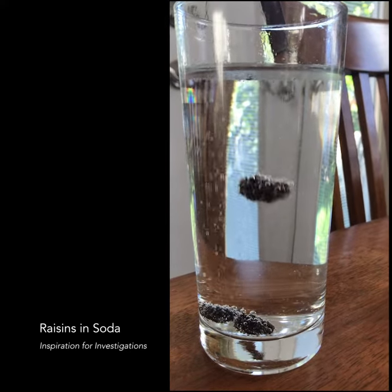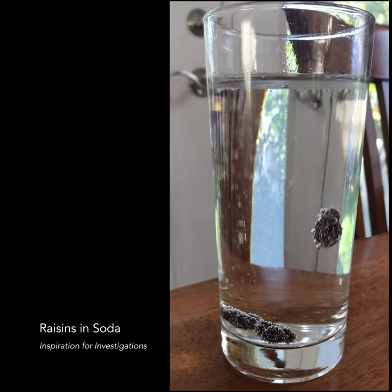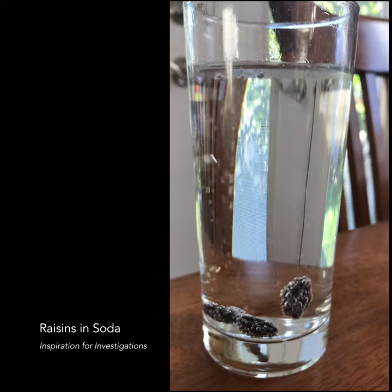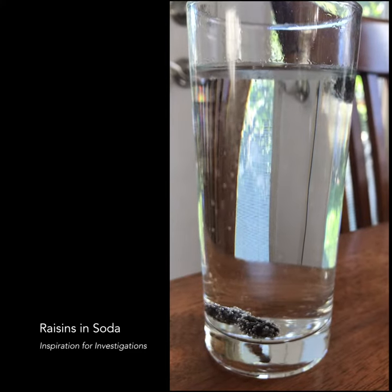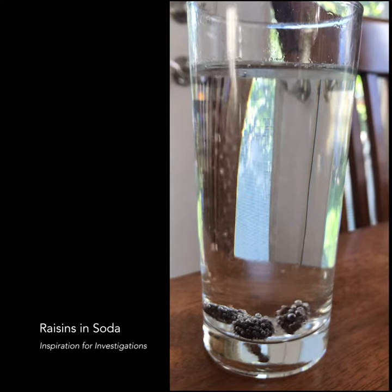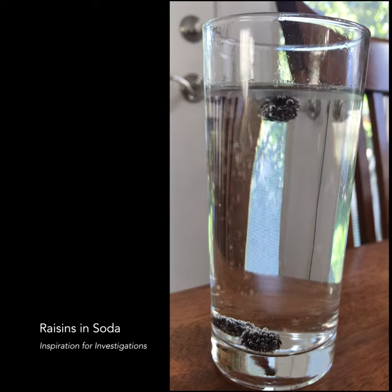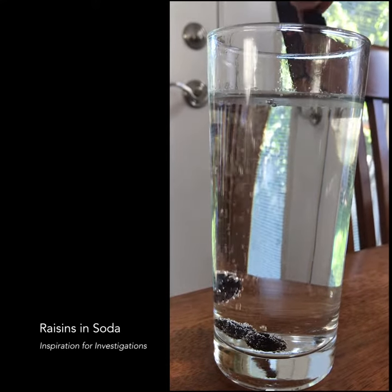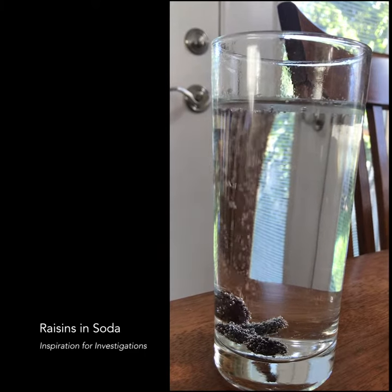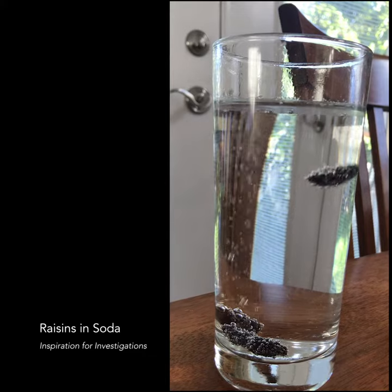That one's doing a really good job. The others, I don't know. I don't know what's wrong with those other two. I'll try some, just in case. Looks kind of magical. Maybe they're stuck. There you go.